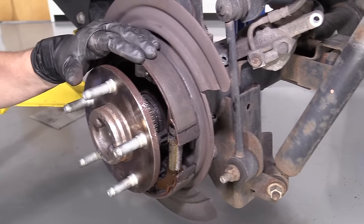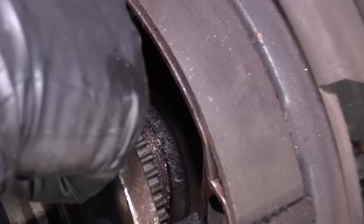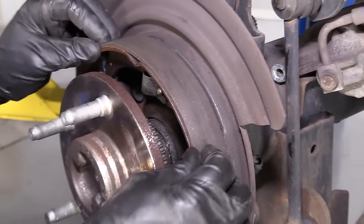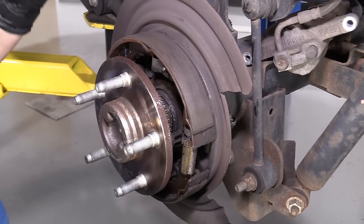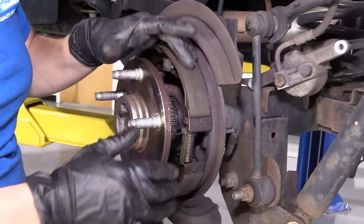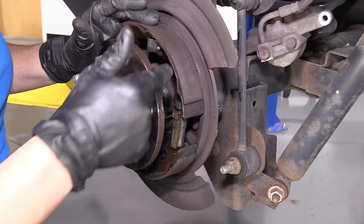We decided to do the rear brakes and e-brake shoes, and then we discovered a rear axle seal that's leaking. That's why these shoes are so dark — all that fluid has been hitting the e-brake shoes and that makes them no good. They're contaminated with oil. They'll end up just breaking apart, overheating, and shredding. So in order to replace the shoes, we have to do the seal first.